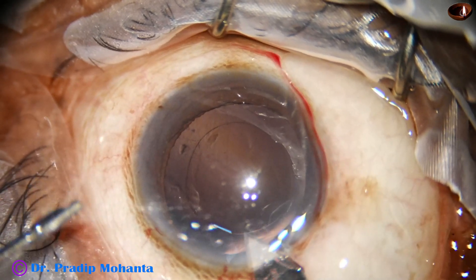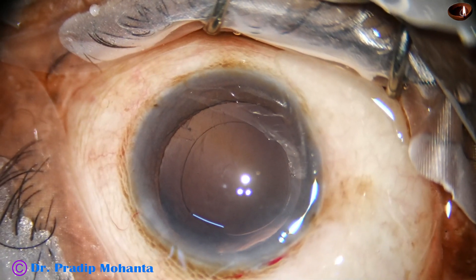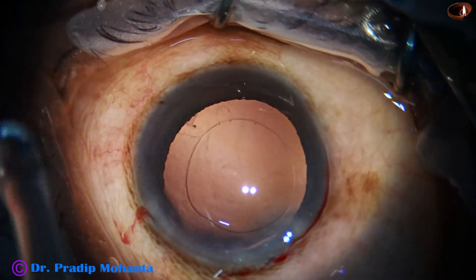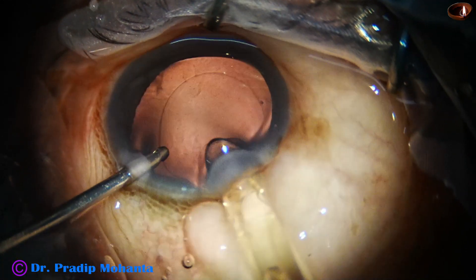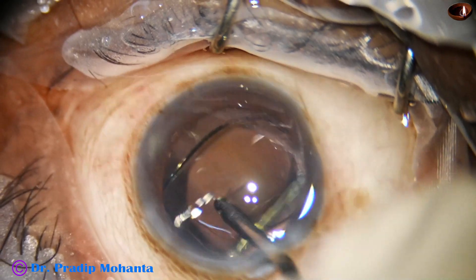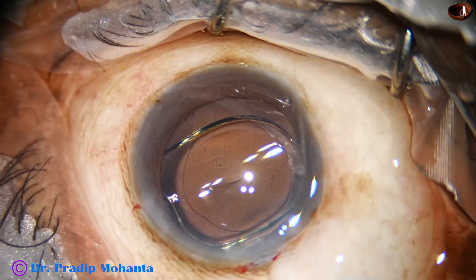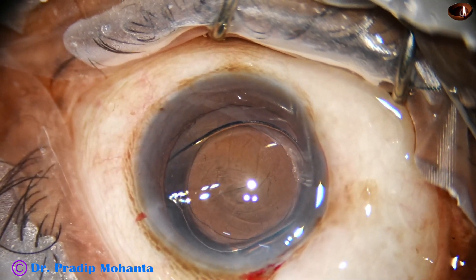A bimanual technique is used. The main wound is enlarged to about 3.1 mm, and a hydrophobic acrylic single-piece monofocal intraocular lens goes into the capsular bag. The irrigating probe in the left hand supports the lens so that it doesn't tumble. The space between the posterior capsule is irrigated once to remove any viscoelastic that may remain there.